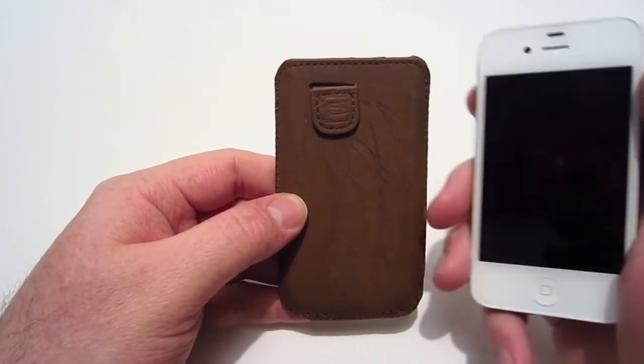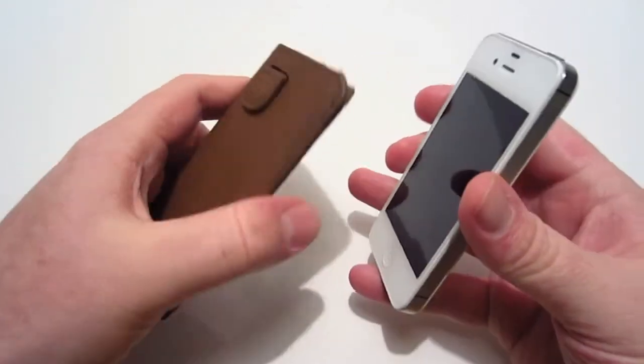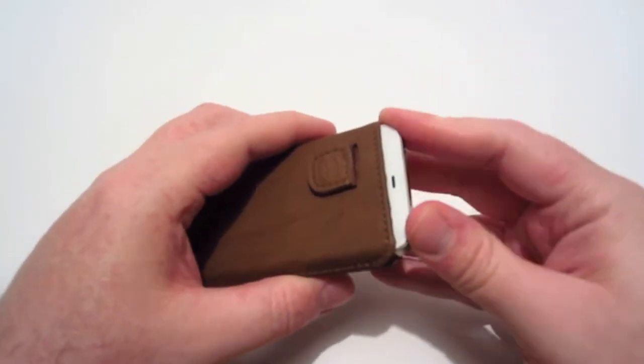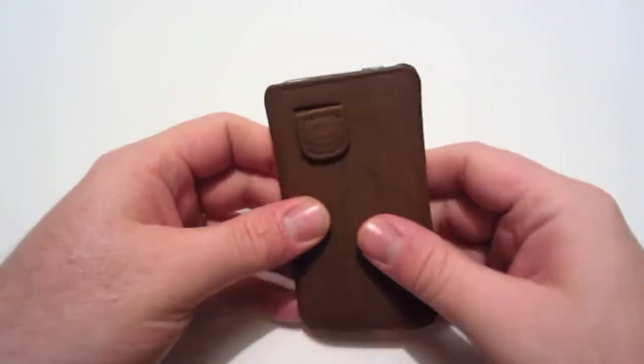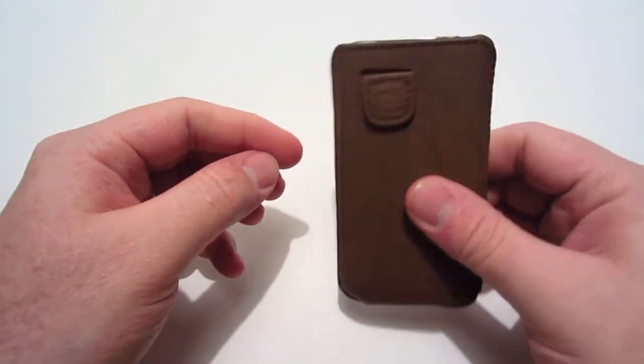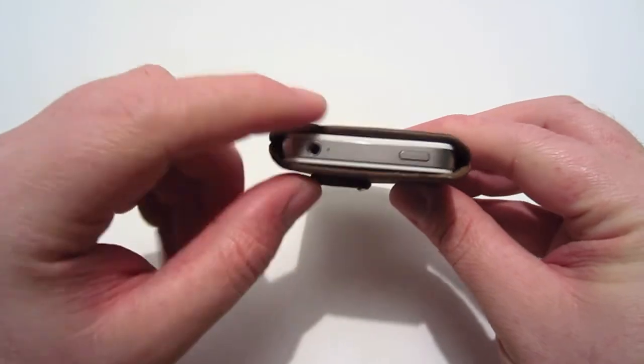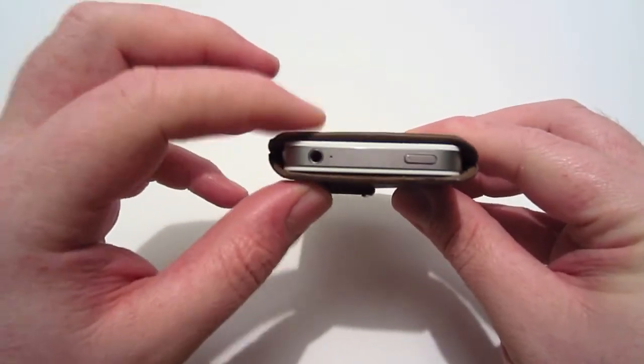To use this pouch case you're going to take your iPhone and simply insert it into the case. It does have a snug fit to it, which is good so you don't have to worry about your phone being loose while it's in the case. It fits in there really snug — a real nice tight fit to it.